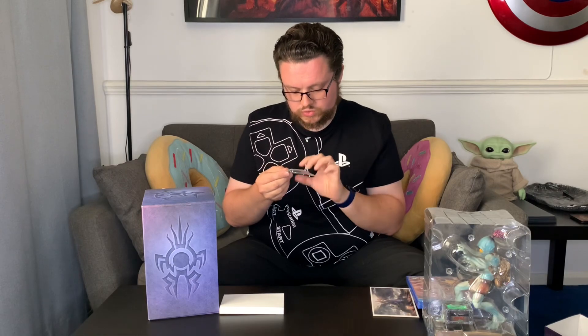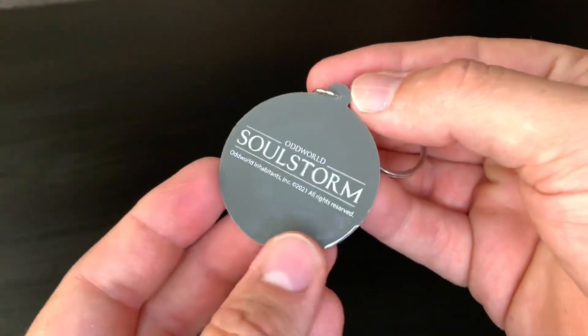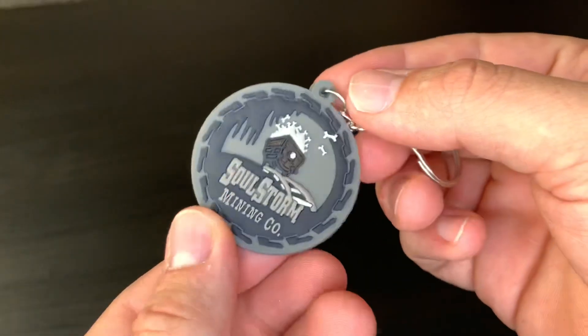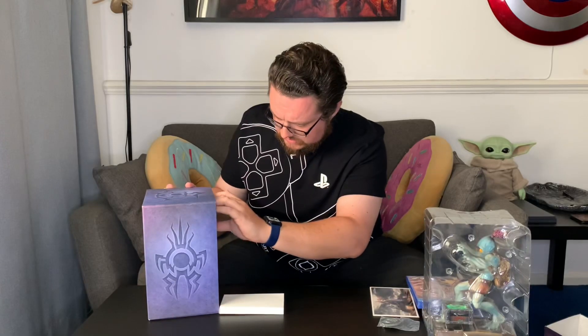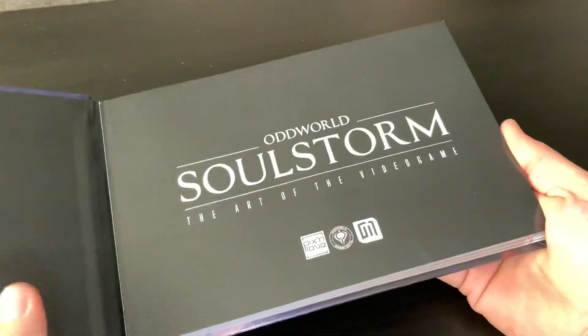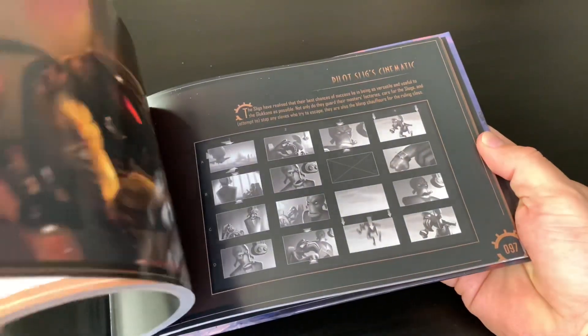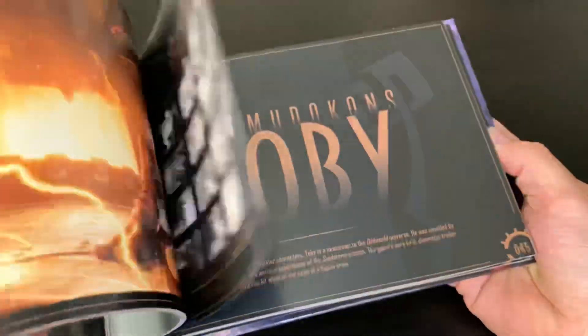We've got a little keyring — Soulstorm Mining Company. It's rubber. It's nice. It's absolutely fine — it's a keyring, what more can I say? Next piece — it's quite a lot actually. Quite a hefty art book here as well, with concept art and some animatics. Very nice — I'll have a good old read of that.